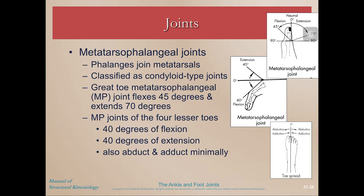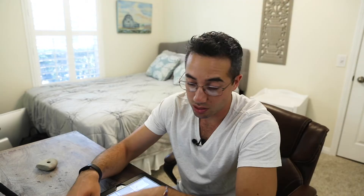At the metatarsophalangeal joints there is more movement — these are similar to our fingers, though with a little bit less movement. There is a difference between the range of motion of our great toe, which has about 45 degrees of flexion and 70 degrees of extension, whereas the MP joints of our lesser toes have 40 degrees of flexion and 40 degrees of extension. You can also abduct and adduct your toes minimally, but some people cannot perform this movement, possibly due to underuse or always wearing shoes, which can cause us to lose proprioceptive ability and shut off the intrinsic muscles of the foot.